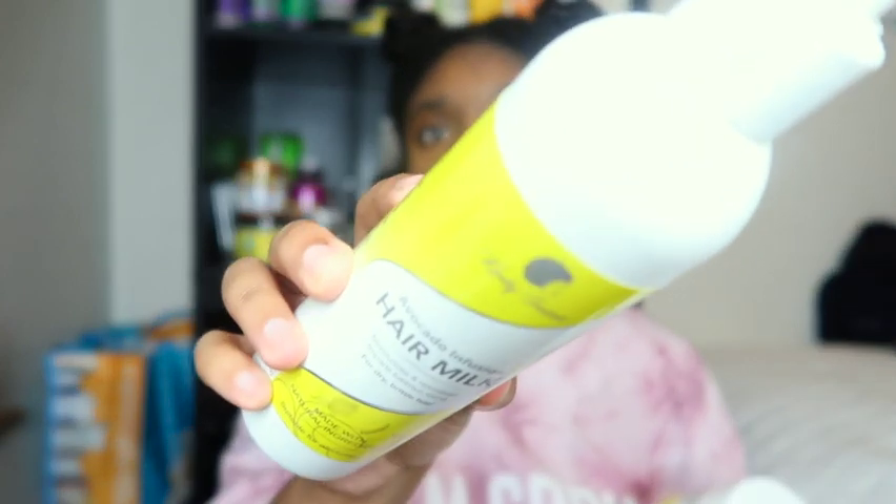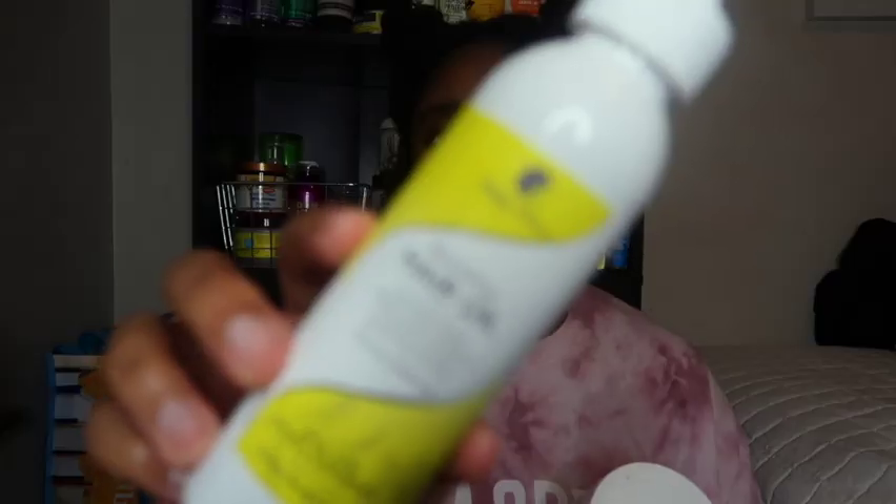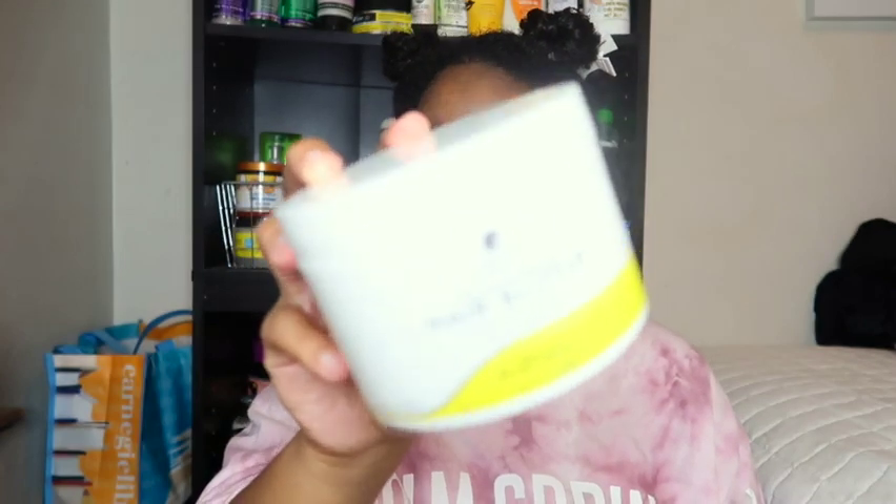Like I was telling you, they have three styling products — here they are. First, they have the Kinky Tresses Avocado Infusion Hair Milk, which has a pump. Next, they have the Nourishing Hair Oil — this one is four ounces. And then they have the Coconut Mango Hair Butter, and that is what this one looks like.